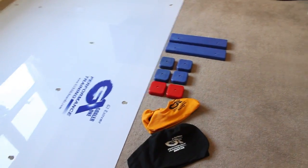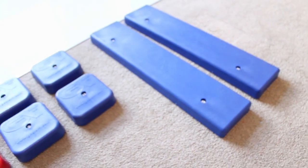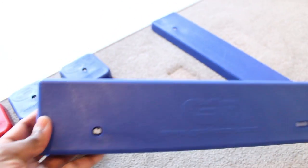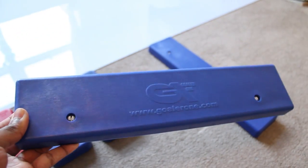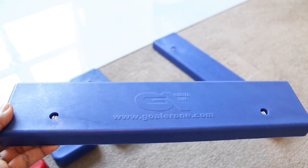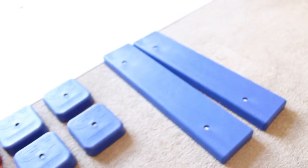Before we take a look at the actual slide board itself, I'm going to quickly talk about the bits that you get with it. The first thing is these long rectangular bits at the ends, which are the stoppers. These attach onto the slide board and when you're sliding side to side, this is what catches you so you don't slide off the entire thing. You get two of those inside the box.